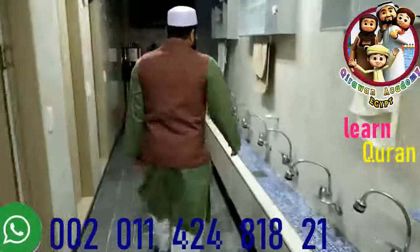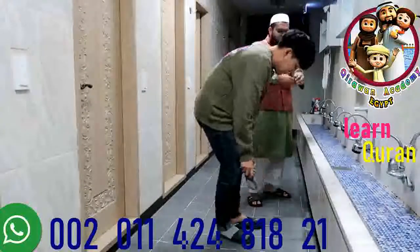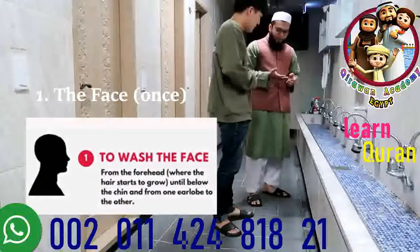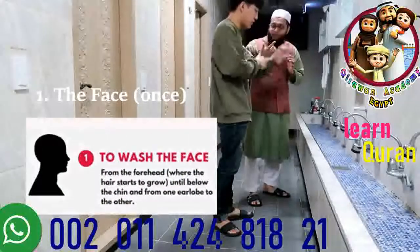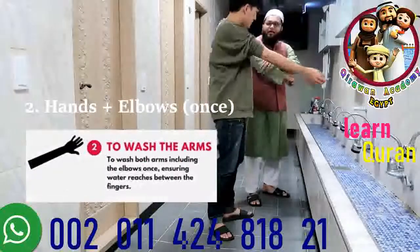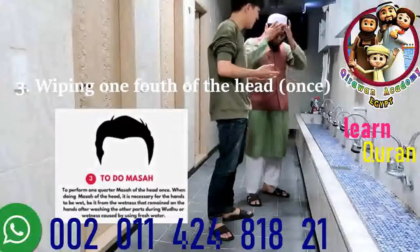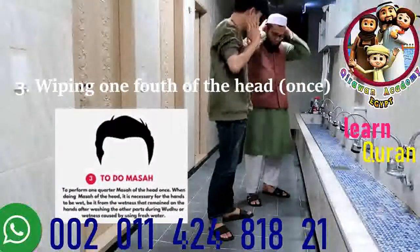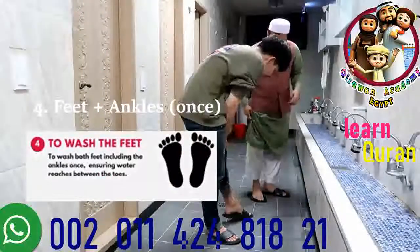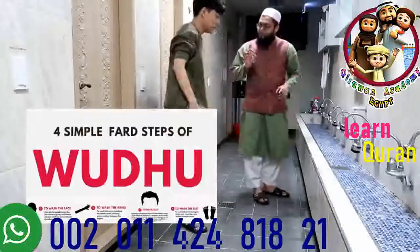So this is the place of wudu. In wudu, four things are major. First is washing the face — the whole face. Second is washing the hands up to the elbow, minimum once. Then we have to touch our head. And then wash our legs up to the heel. This is the measure of wudu.